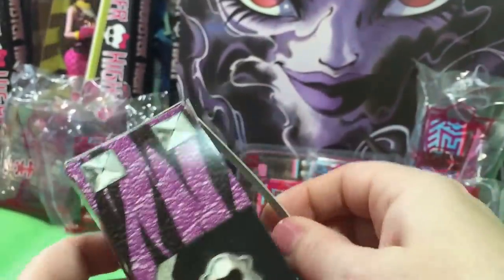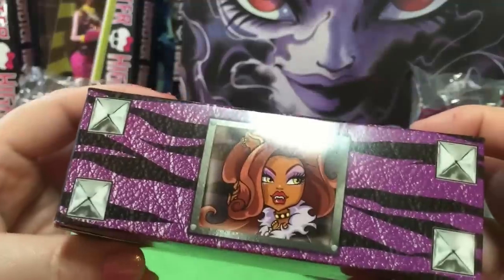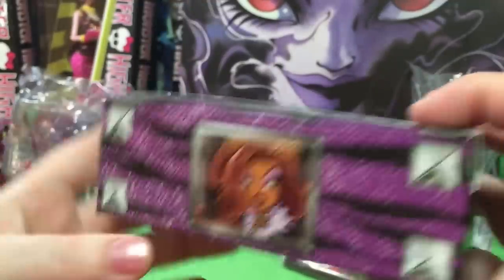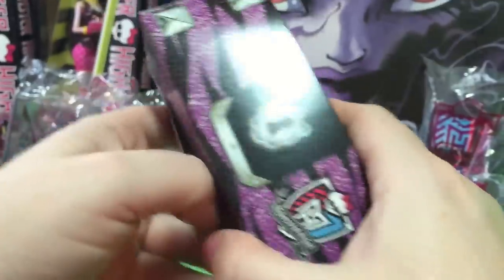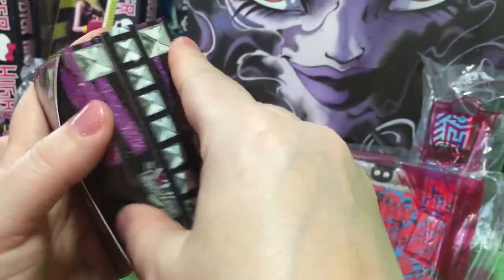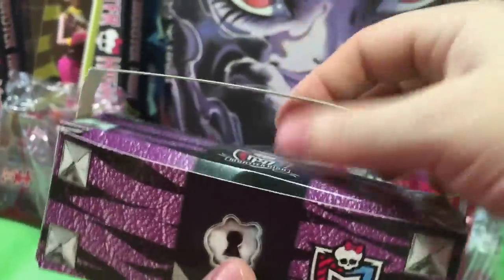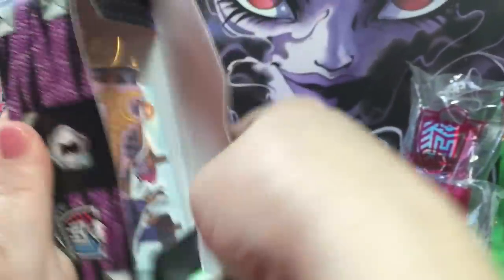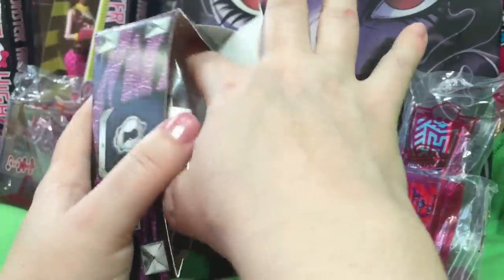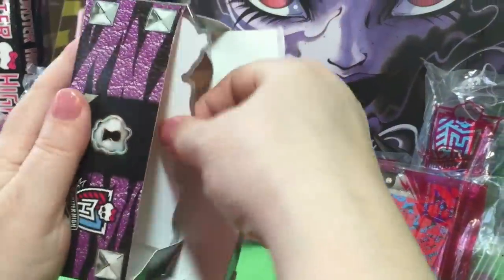It kind of looks like a little purse, right? It's got padding on it — that means it's hard. I've got to figure out how to open it. I don't want to rip it. Oh, here's the purse part. Cute! Oh wow. Who is it? You are going to be one happy kiddo. It is a paper doll, kind of.